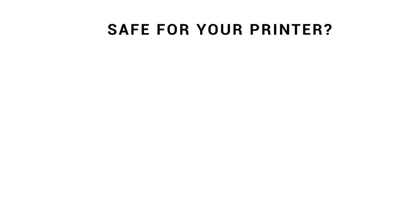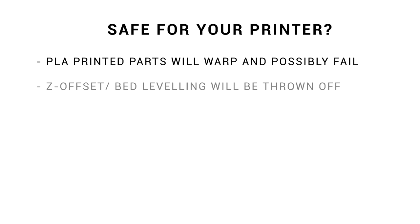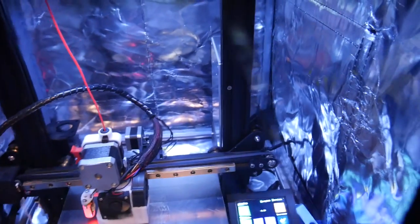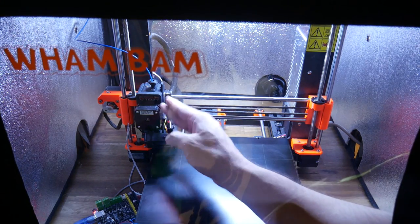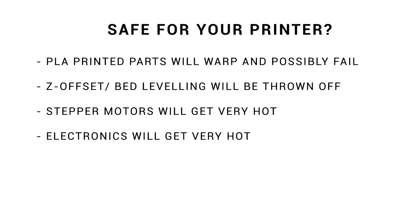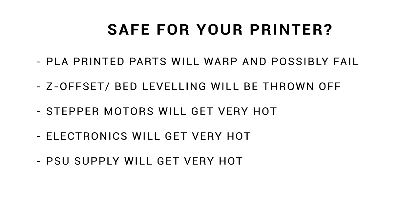Is this type of enclosure even safe for your 3D printer? As we saw with the Ender 3, any PLA printed parts on the printer will likely warp and possibly fail. With all printer parts hotter and expanded, it was also harder to get the first layer correct — and even harder still when you can't get your head close to see it through a distorted plastic window. Stepper motors will get quite hot: on the Mk3 they were toasty to the touch, but on the Ender 3 they were too hot to hold fingers on, which will definitely reduce their lifespan. The printer's mainboard will also get a lot hotter — on the Mk3 this caused the LCD to stop working. The power supply will obviously run a great deal hotter too, and if that component fails, you could have serious trouble.